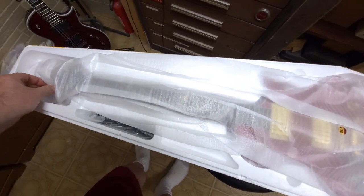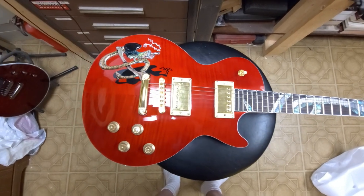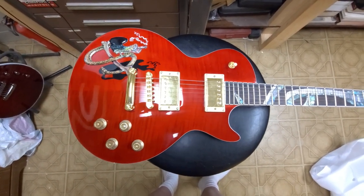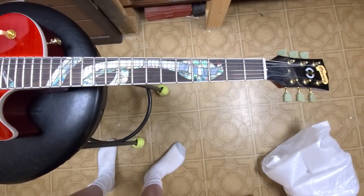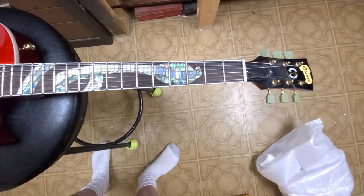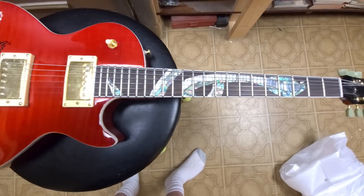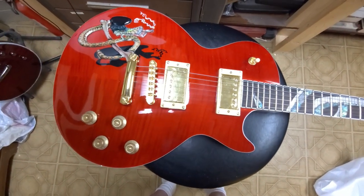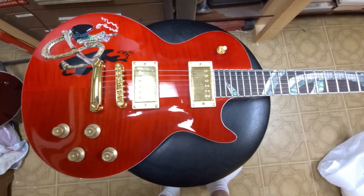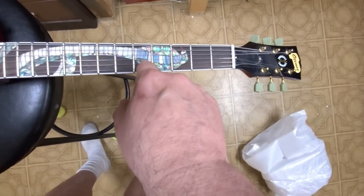So what we have here is a replica of the Slash Les Paul Snake Pit guitar. I have to say it's trying to be a replica — close, but really no cookie. The colors are a little bit off; I can tell you that much. This is more of a red than the actual original.